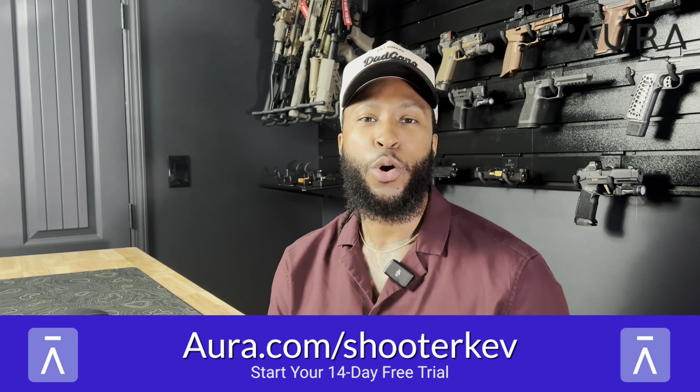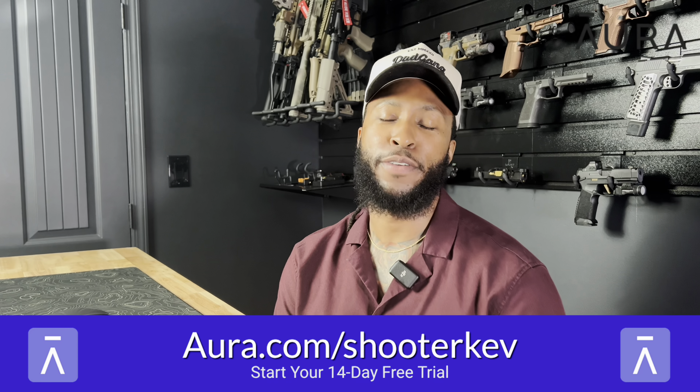Do you ever get spam calls, text messages, or emails and wonder how they got your information? Stick around and let me tell you about today's sponsor, Aura, and how they can protect all your personal information. Data brokers work around the clock to gather your personal information — your physical address, phone number, email address, and your family members' — just so they can sell it to spammers and scammers, who then hit you up with the chance of committing fraud or extracting money from you.